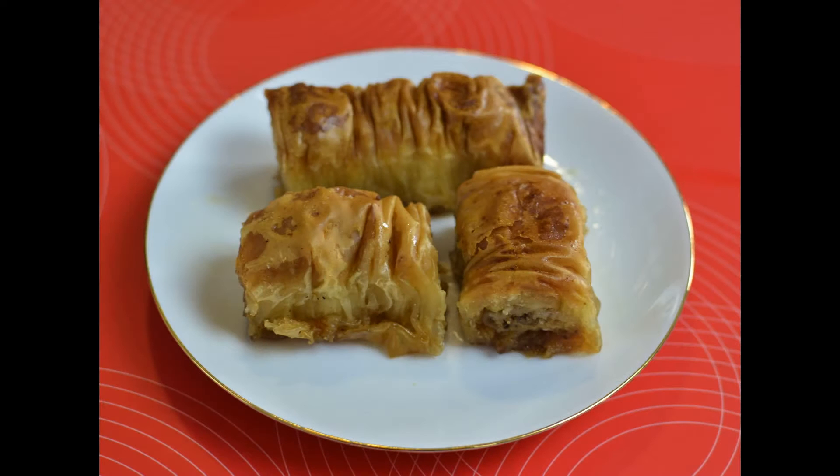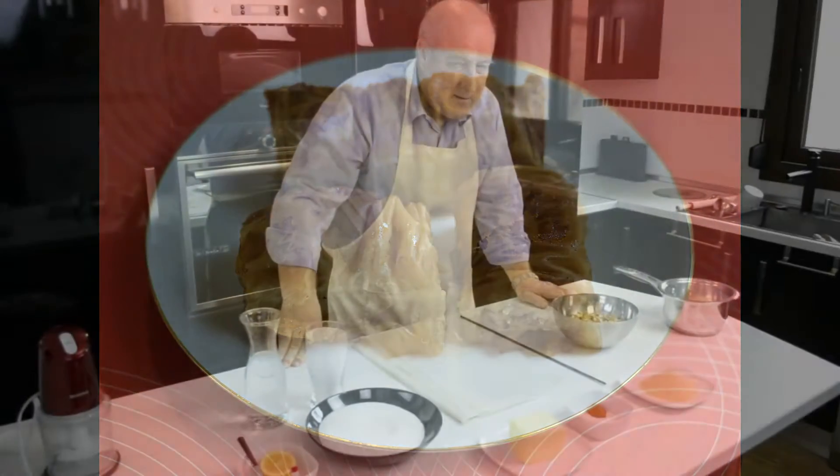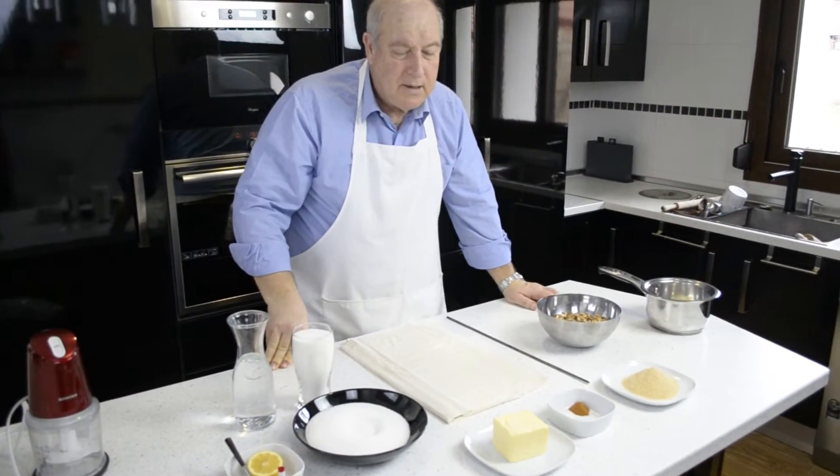Hello and welcome to another edition of Let's Cook with Dimitri. We're going to make a traditional Greek sweet called Saraglekia.